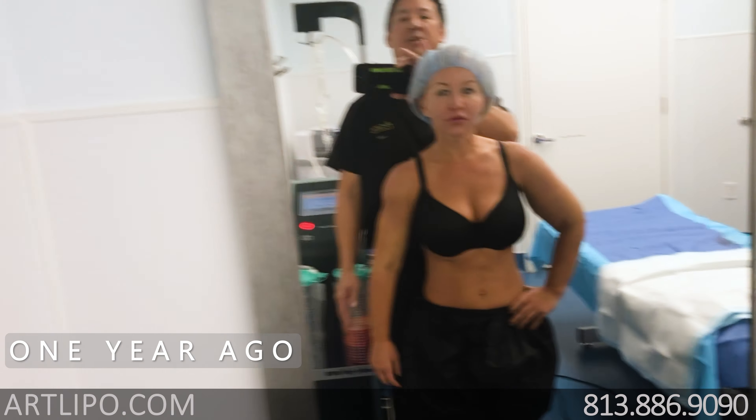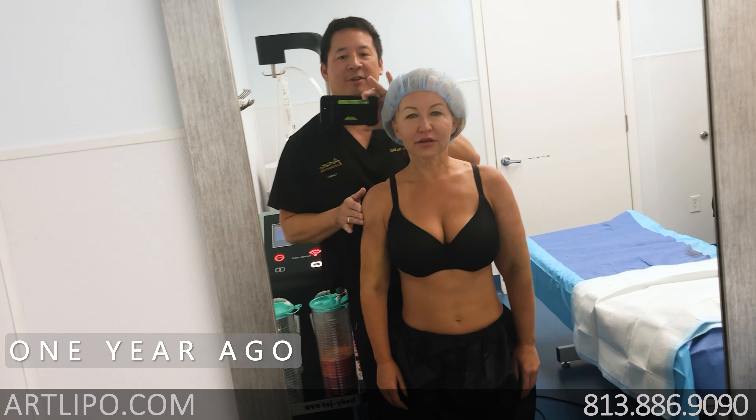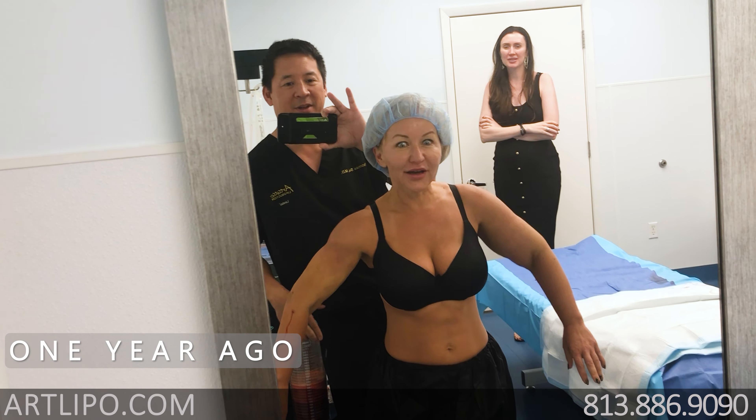Wow! We probably need to take a little more right here so it's not so sharp. Wow! Amazing! Oh man!